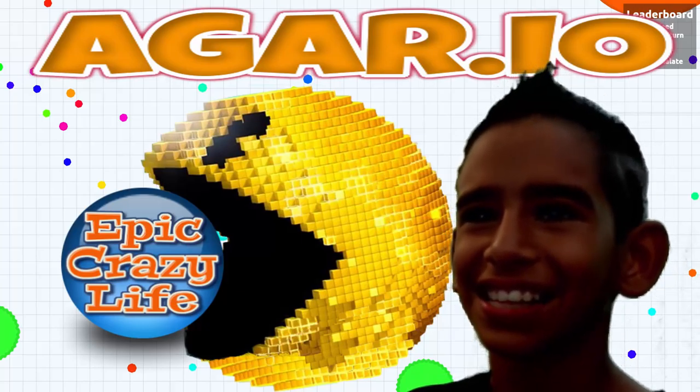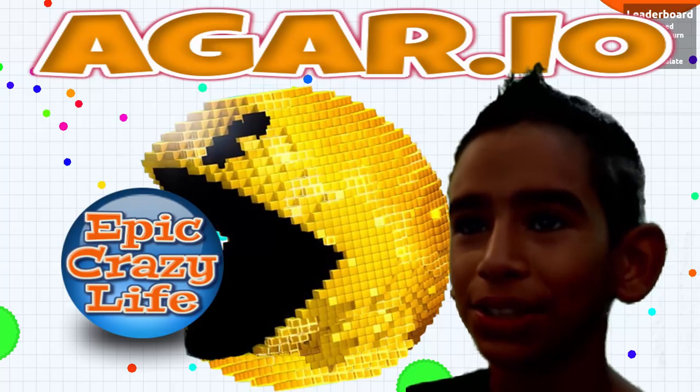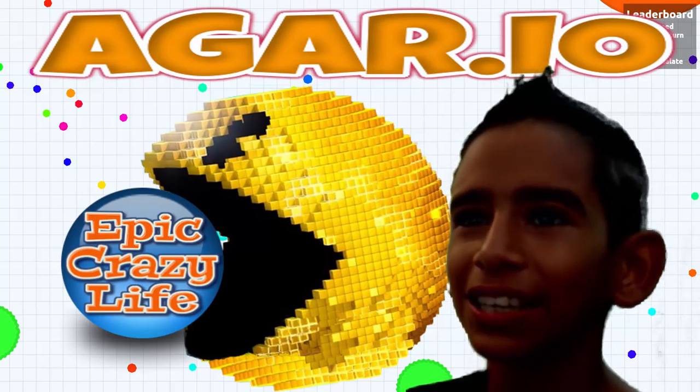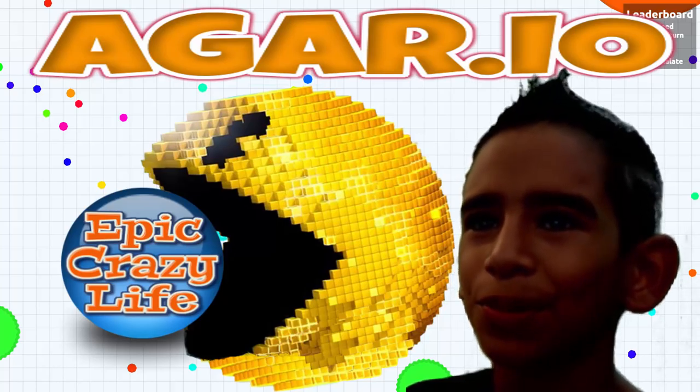Hey Crazy Crew, this is Crazy Alex. Today we're going to be showing you a video of Agario in tribute to the movie Pixels that we just saw last week. As you're going to see in the video, our custom skin was really cool because a lot of people start to copy it.